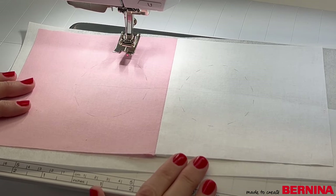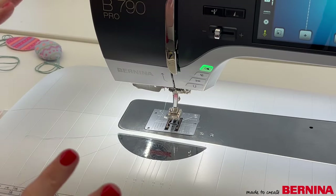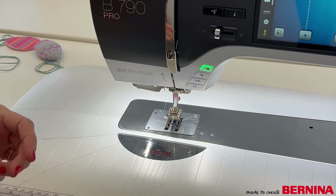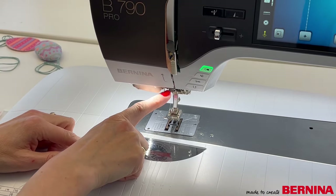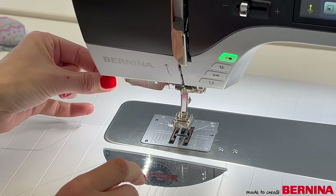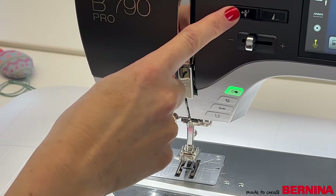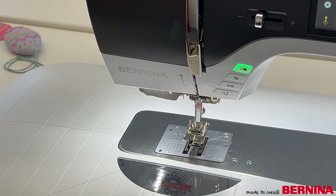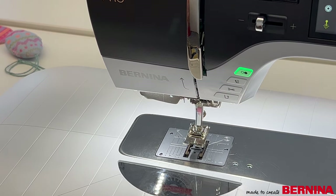The next thing we're going to do is thread up the machine. I'm using the 790 Pro and one of its great features is the automatic needle threader. I've threaded up as normal up to the top needle bar, then I pass the thread through the guide, round to trim, and press the button — it swings round and threads the needle all by itself, which is fantastic. On other Bernina models you have the semi-automatic needle threader, which is also wonderful.